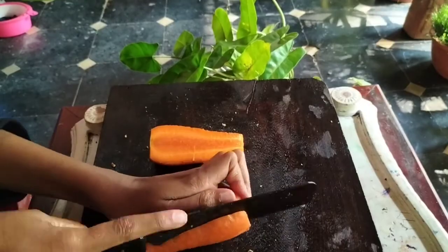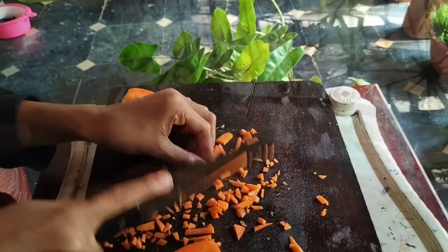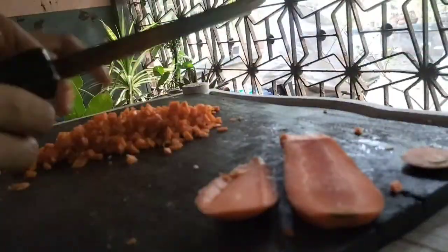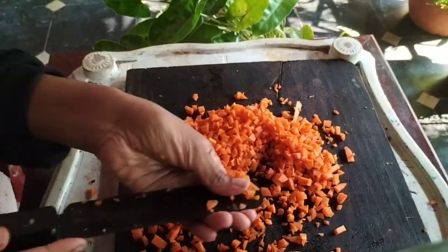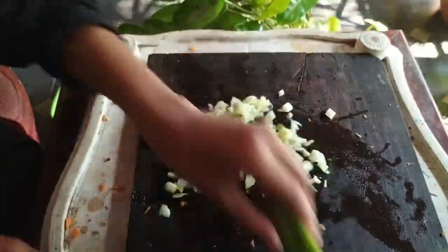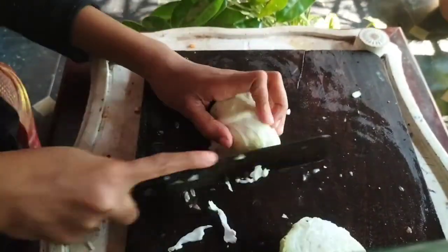I will cut the carrot. I am going to cook the cabbage. Now we have to cook the cabbage.